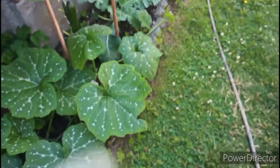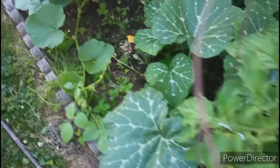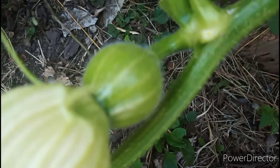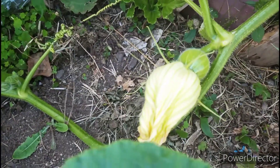Here you guys can see the squashes. I love this squash leaf — it's really delicious. And you guys can see how big my squash is now. It's still too young, I'm waiting and I'm not rushing.